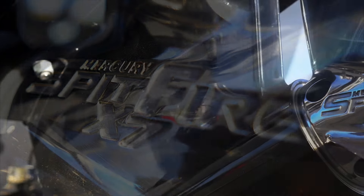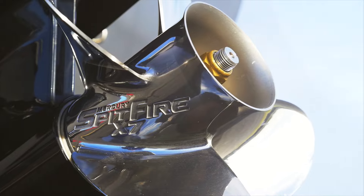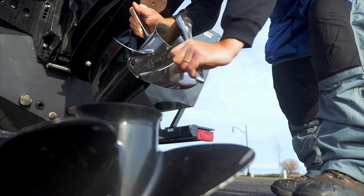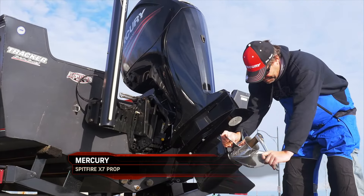Just recently Mercury came out with a new Spitfire prop called the Spitfire X7. It is basically the same kind of design with the blades and the cupping, but it's built for bigger engines — all the way from a 75 up to a 115 like we've got on this boat. So what I decided to do is quick change out the standard prop that comes with this engine and try out this new Spitfire in a bunch of different situations.